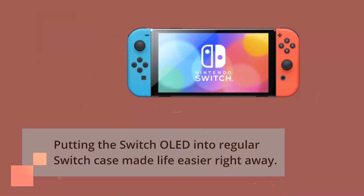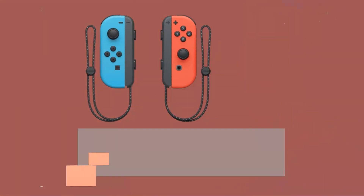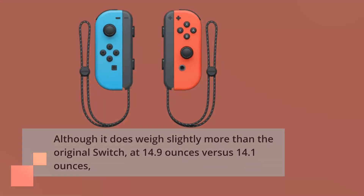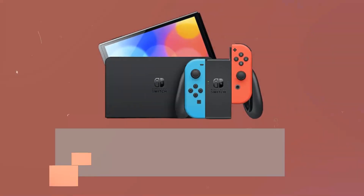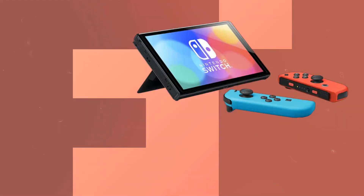Putting the Switch OLED into a regular Switch case made life easier right away. Although it does weigh slightly more than the original Switch, at 14.9 ounces vs 14.1 ounces, I wasn't bothered by the additional bulk of the OLED device in extended use. However, generally speaking, a lighter device is preferable when it comes to handheld consoles.